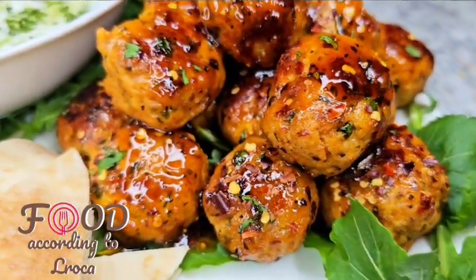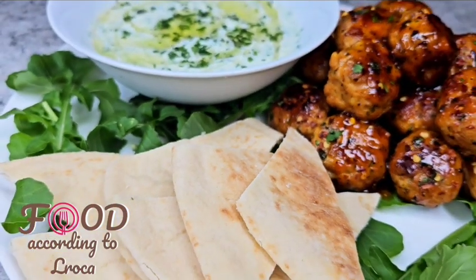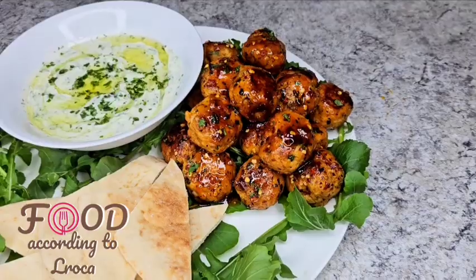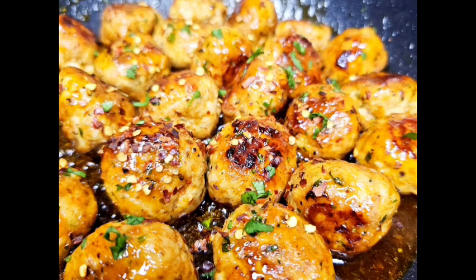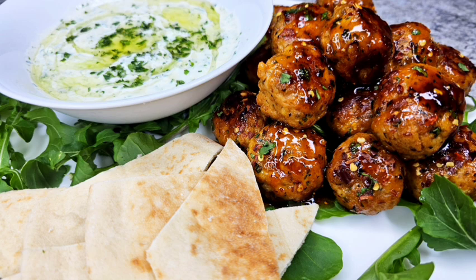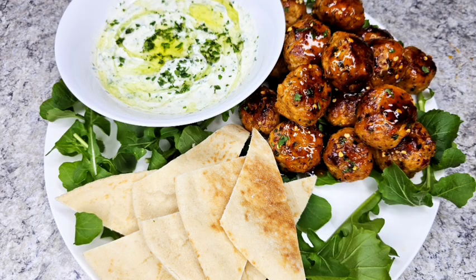If you do try it, please comment in the comment section and let me know how you found this recipe. Thank you so much for watching and for all those who have subscribed lately — I appreciate that. The next video is going to be the tzatziki sauce I served this with. If you haven't subscribed, please consider subscribing. Thank you, bye!